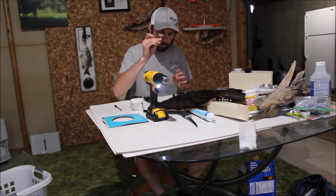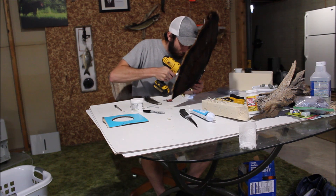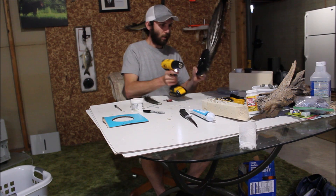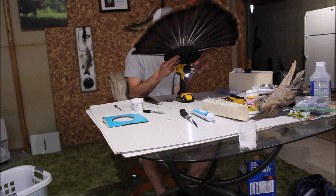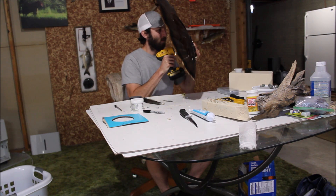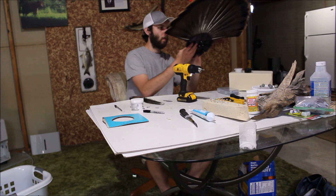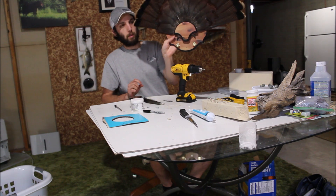I have my turkey spurs, so I'm going to screw those in the same way I did the fan. Alright, that side's in — the spurs are in there, got both spurs screwed in.